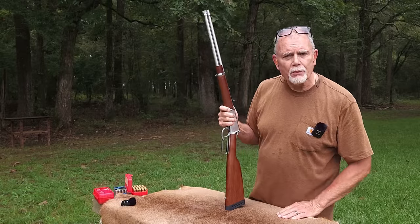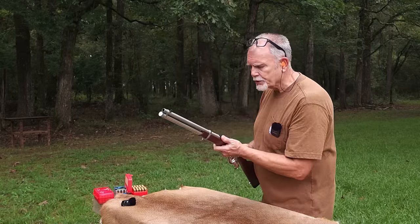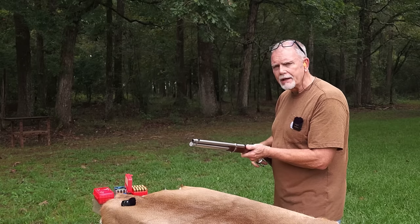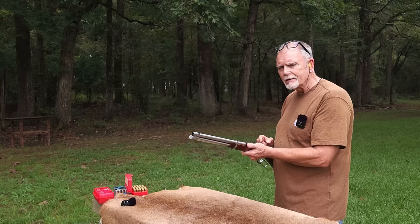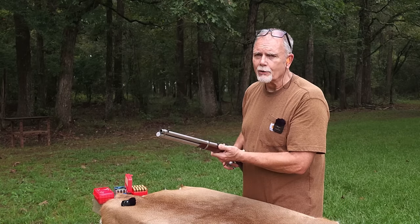George here, and welcome to Tales from Target Suite, where I'll share my perspective on guns and shooting, and we'll have an adventure or two that will make even a grown man smile. And we'll find out in a minute if I'm smiling out of joy or pain.